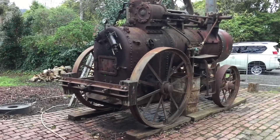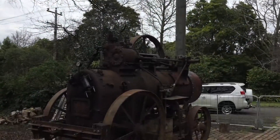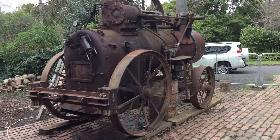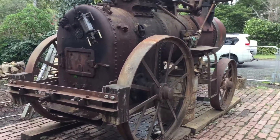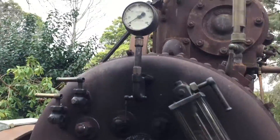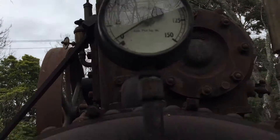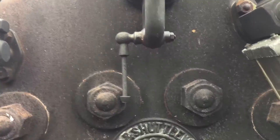Just stoked it up this morning. I'm just building up the steam and I'll be ready to fire up shortly. Steam pressure at the moment is around about 10 pounds — I'm going to take it up to 25.